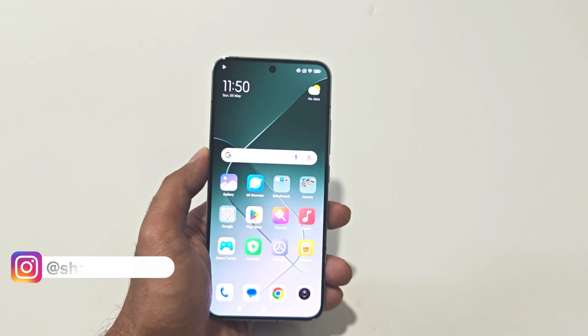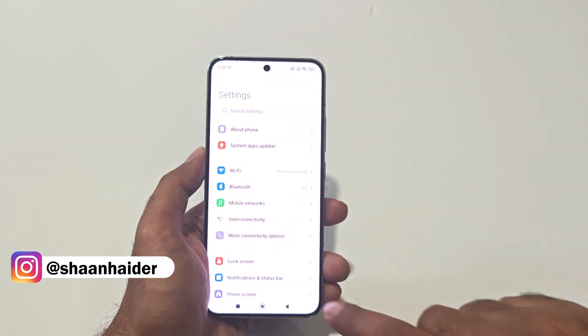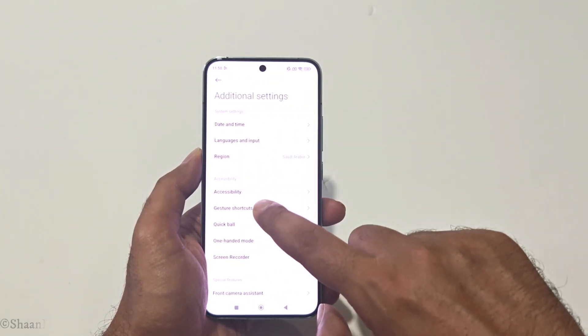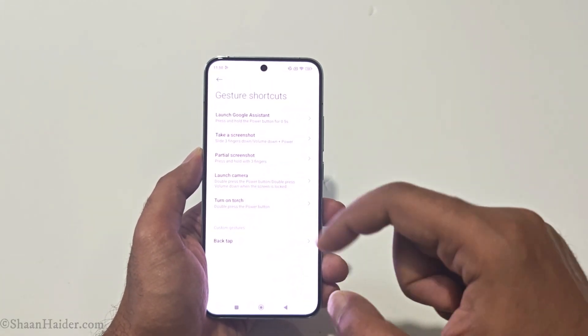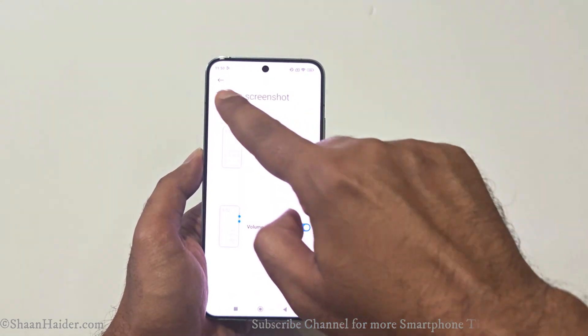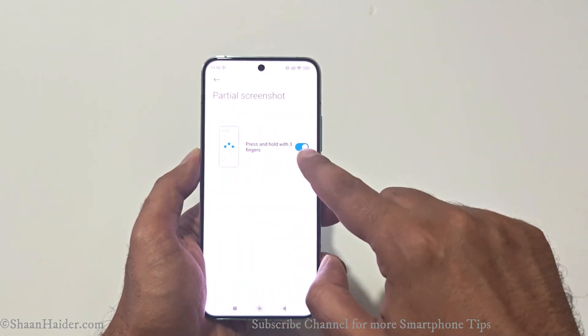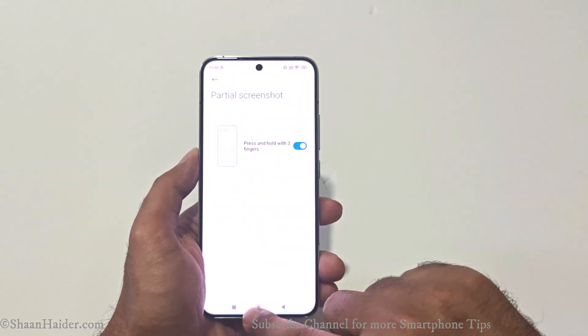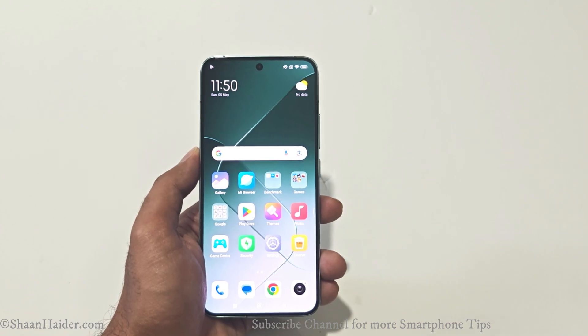To use all of these different methods, some of them you will have to activate from the settings first. Go to Settings, scroll down, go to Additional Settings, then go to Gesture Shortcuts. Here you will find two options: Take a Screenshot and Partial Screenshot. Go to each of them and turn on all of these options if any of them are turned off — just tap on the slider to turn them on.